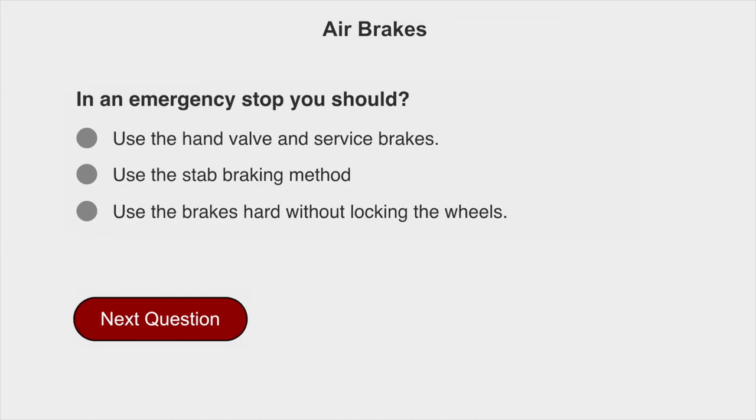In an emergency stop, you should use the stab braking method.